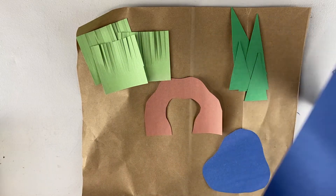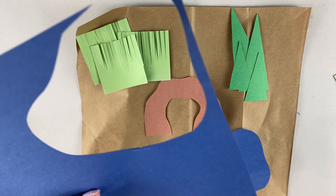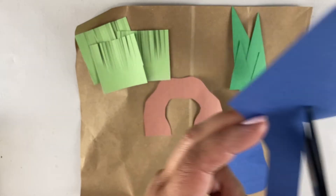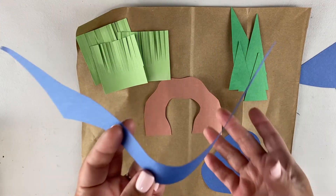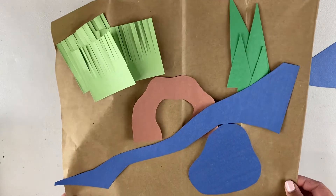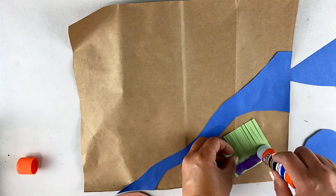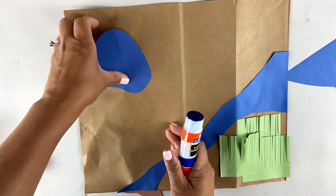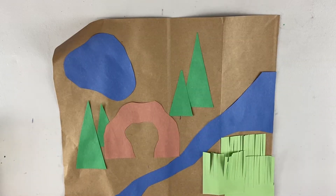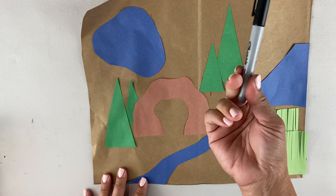Then I think I'm going to make a lake just with the blue. I just make a regular shape like that, and maybe I'll have a river too, so I'm gonna make a nice long one. And I also have a river.